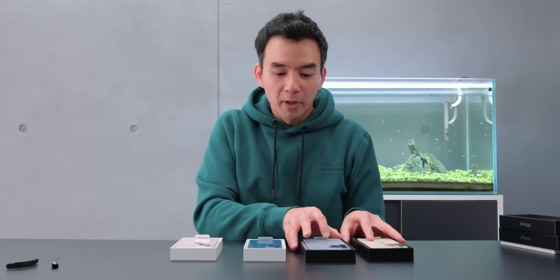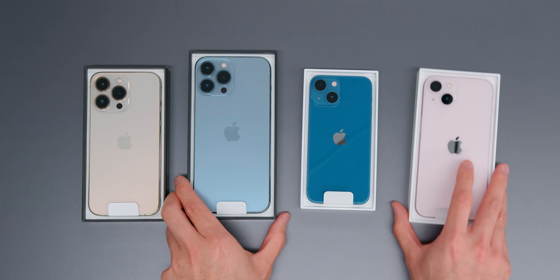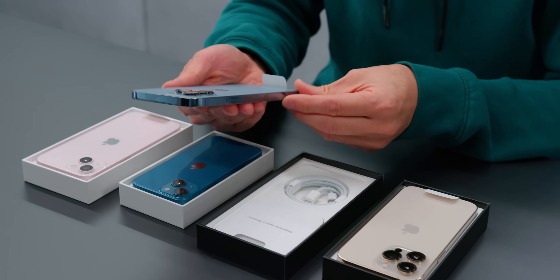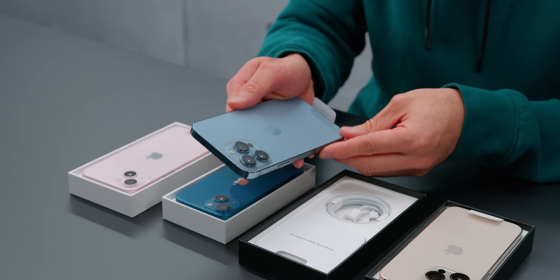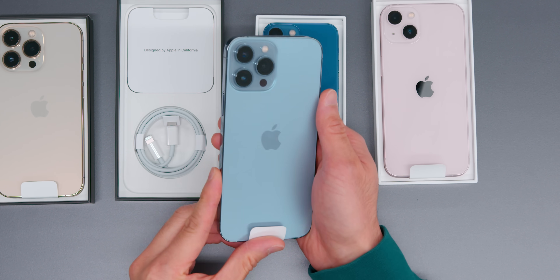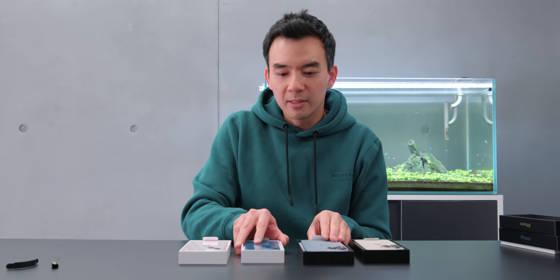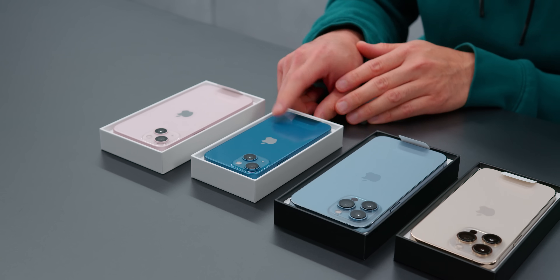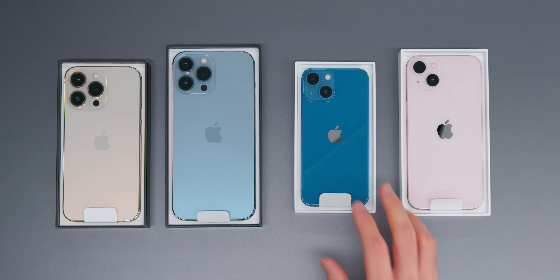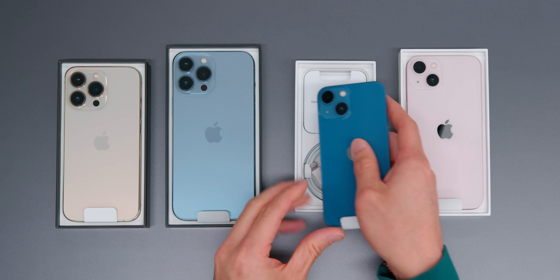First impressions: this blue color is a lot nicer in person than it is in photos. The original photos I saw were like a really light pale blue. This is still a light blue, but it has a nice shimmer to it. Last year's iPhone 12 had a blue that was just cheap — it almost felt like a Fisher-Price blue. This is a lot nicer.